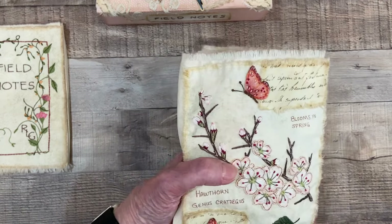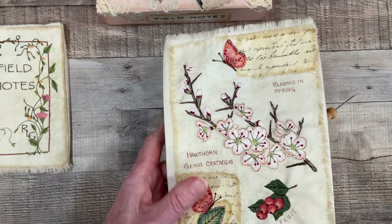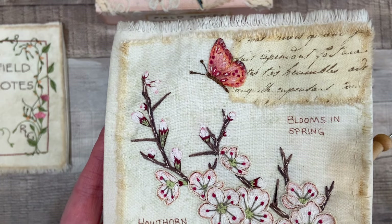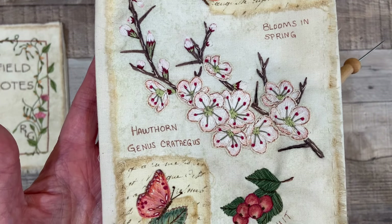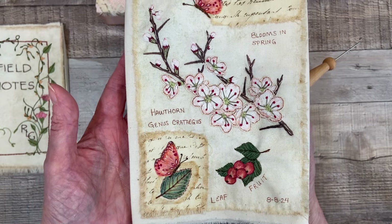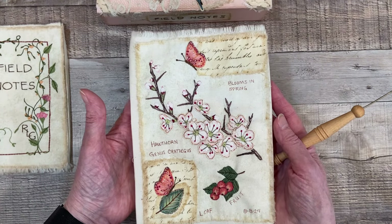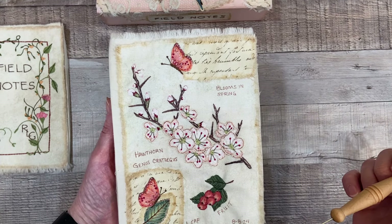So here is my finished page for Spring Blossoms or Spring Blooms. I'll give you a little close-up of that. The flower that I chose here is the hawthorn flower. We have a hawthorn tree in the backyard, and I love to see its beautiful white blooms in the spring, so I chose that for Spring Blossom.